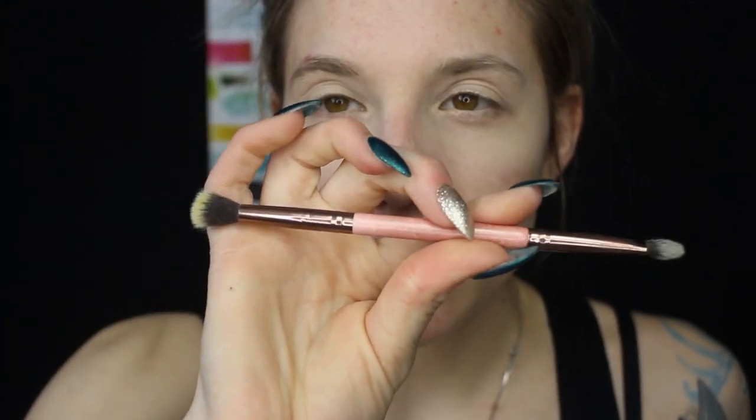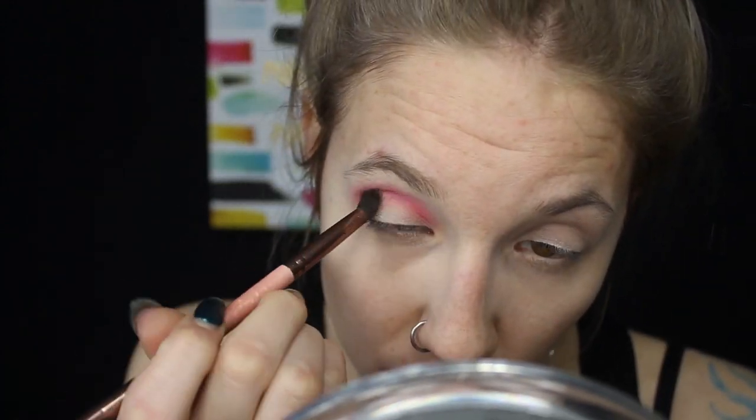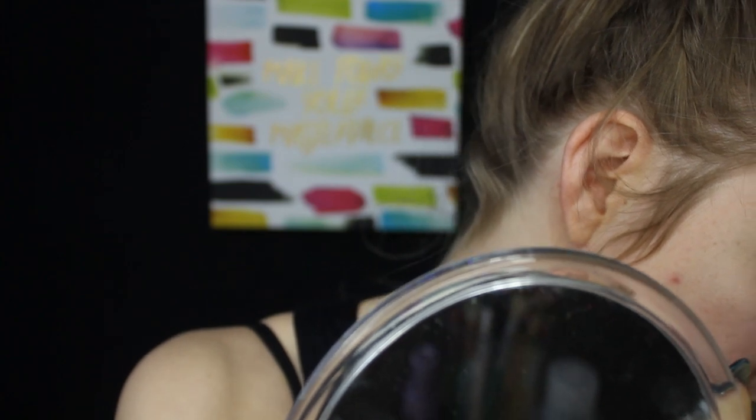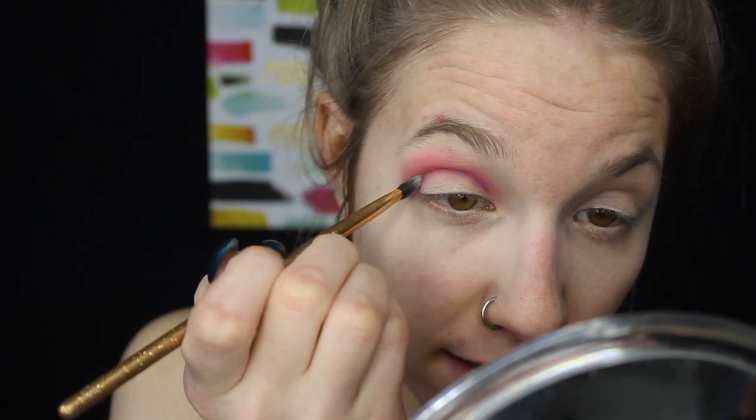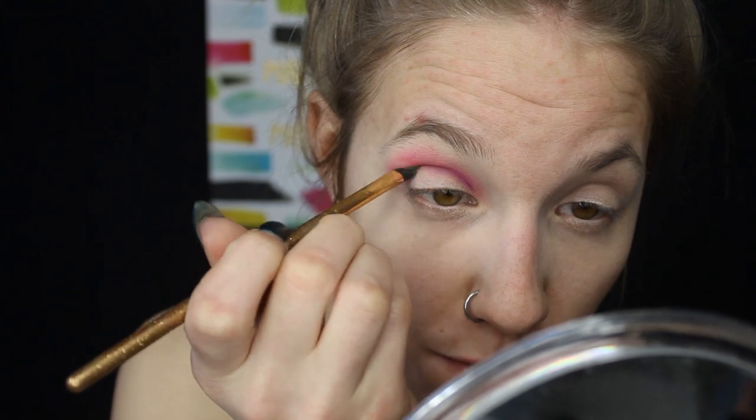I'm just going to wing it. Using my Luxie double-ended brush, I'm going to do a blue, purple, and green mermaid-colors look. First I'm going in with the color Skip, which is like a hot pink, and putting that all in my crease. Then using the Luxie angled mini 131 brush, I'm going in with the color Single, a lighter purple, blending it right inside the crease where the pink is.